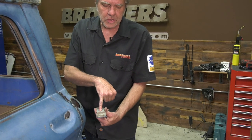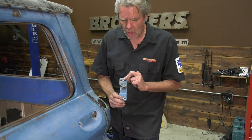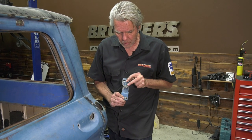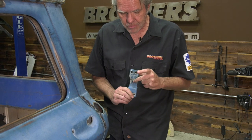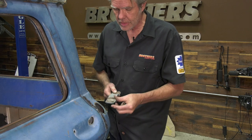This striker also has an 'L' stamped on it, though not all of them do, which can be a little confusing for determining left versus right side. There's a little bump on the bottom — that goes to the outside of the truck. On the right side, that bump would be on the other side. So the 'L' stamp and the bump together tell us this is for the left side.